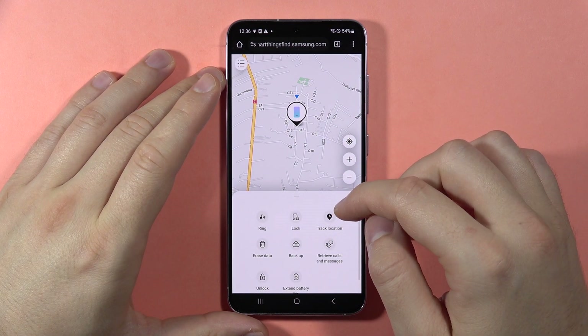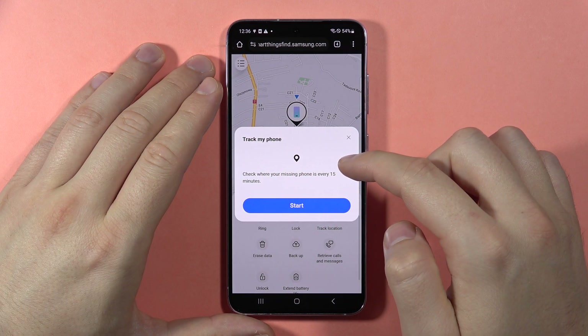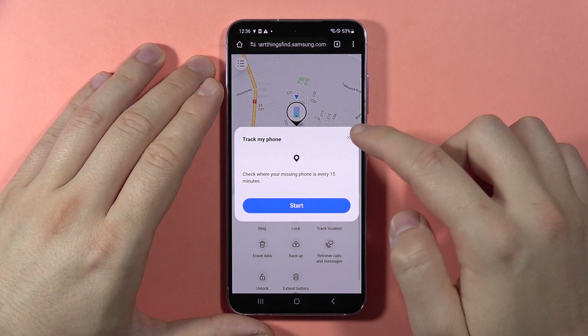There's also an option to track the location. When you click here, it will check where your missing phone is every 15 minutes, and then you can click Start.